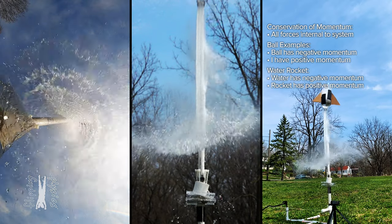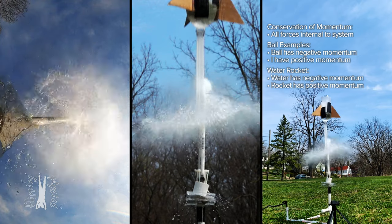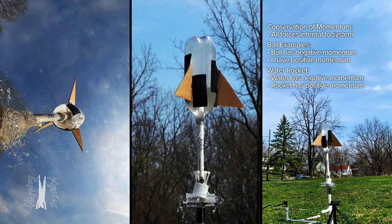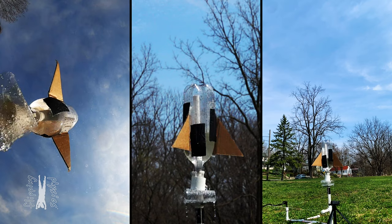Each water molecule is just like a microscopic medicine ball being pushed downward by the rocket, causing the rocket to move upward. That is how a rocket works. Thank you very much for learning with me today. I enjoyed learning with you.